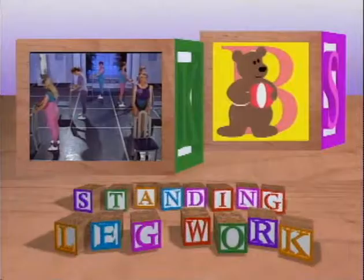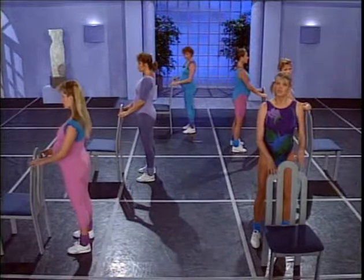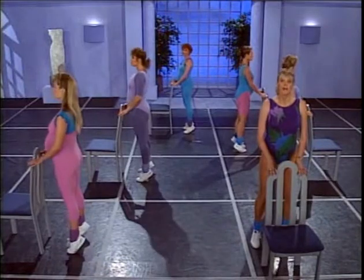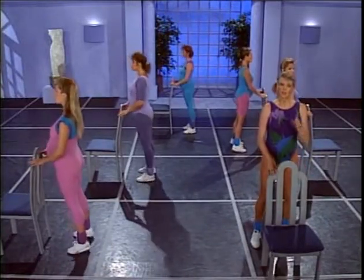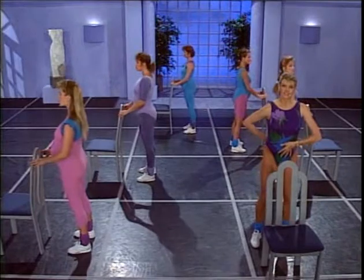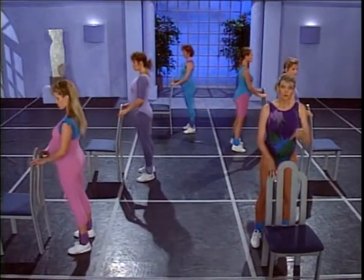I want you to start with feet shoulder width apart. Hands on the chair — don't lean on the chair though, just use it for balance. Let's start with our calf raises — take it up and down, and up and down, up on the toes, bring it down, up, keep it going. Now think about your posture right now — keep those shoulders back. Make sure the pelvis is tucked under so you're not arching that back, and make sure you're using that full foot to go up and down.